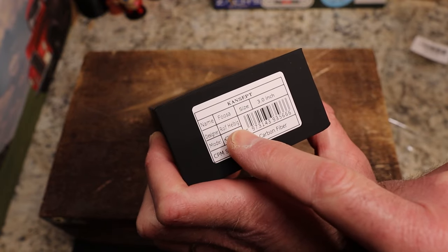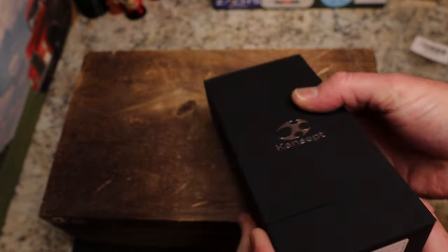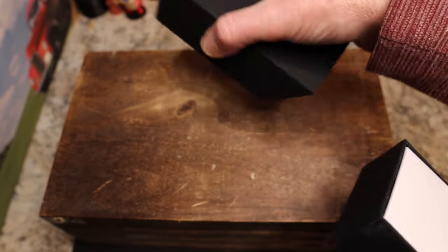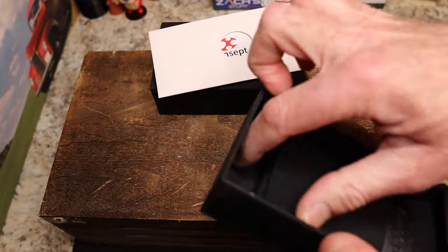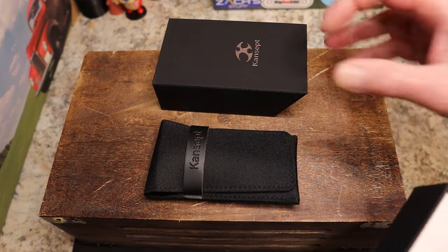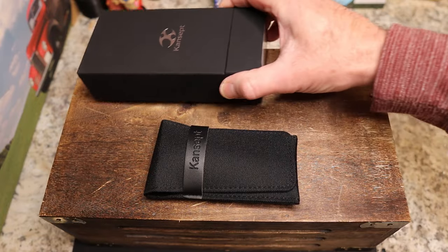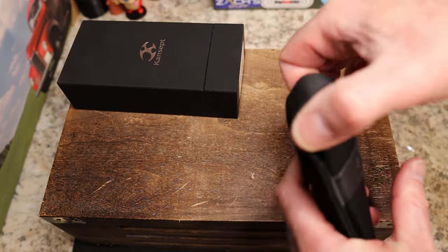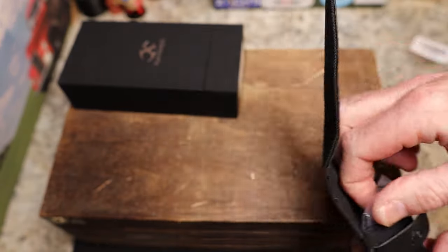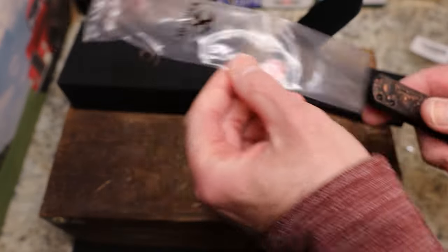Rolf Helbig is the designer, CPM S35VN, copper carbon fiber. They let me kind of pick — there were two versions, including what everybody calls the Chinese carbon fiber, that kind of swirly looking carbon fiber. I didn't really care for those so I picked the copper one, and the copper I've seen from Concept has impressed me, so I'm really glad I picked this one.